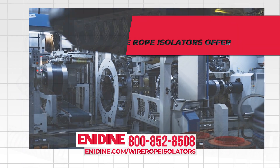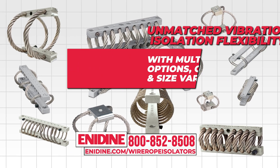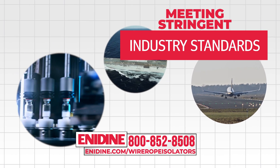Our wire rope isolators offer unmatched vibration isolation flexibility with multiple mounting options, crimping patterns, and size variations, making them ideal for industrial, military, and aerospace needs, all while meeting stringent industry standards.